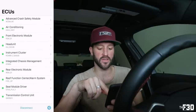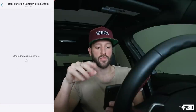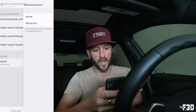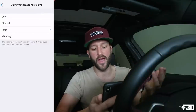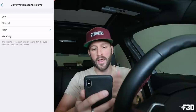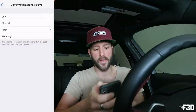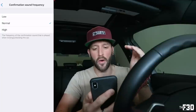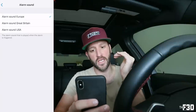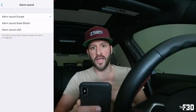Now go back to the main page and head down to Roof Function Center / Alarm System. Let that load up. You're going to see a few different options. At the top you'll see 'Acoustical Lock/Unlock Confirmation' — make sure it's active. You can also change the sound volume to however loud you want; I have it on high since from factory they're relatively quiet. You can also change the sound frequency — how high you want it to sound — and the sound duration, whether you want it longer or shorter. Finally, you can change the alarm sound region between Europe, Great Britain, and USA.